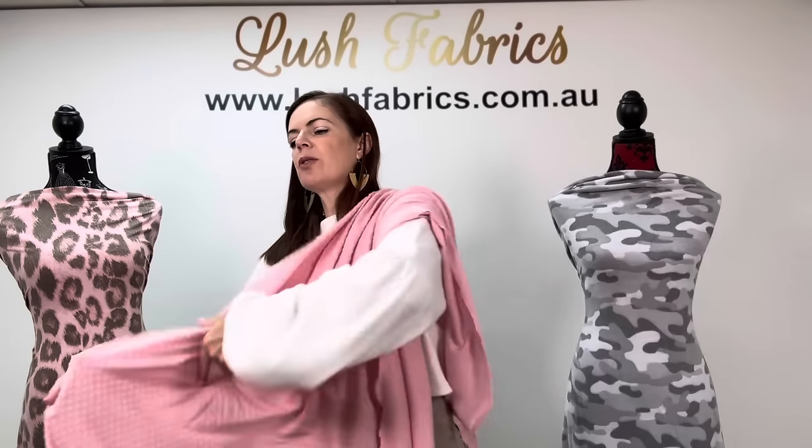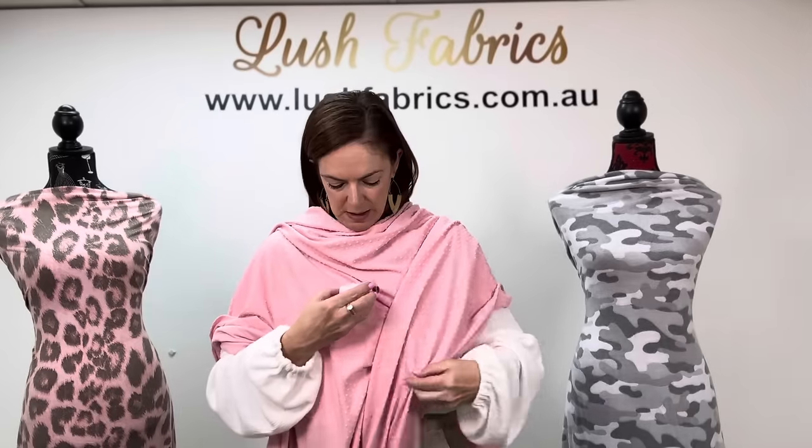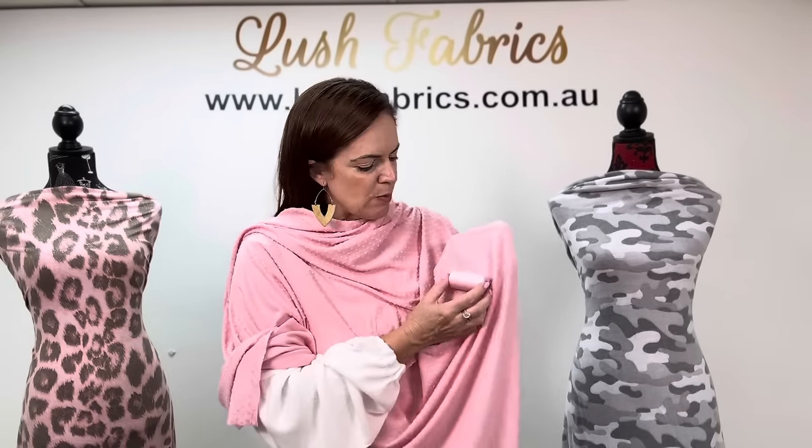I've just got threads to show you on this one. From the Rossant range, 5096 — it's a smidge lighter in person than it's looking on screen. Or from the Mariflex range, 660. Light pink Swiss dots.